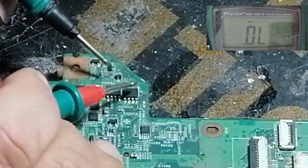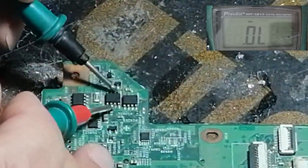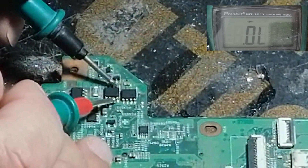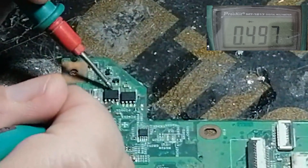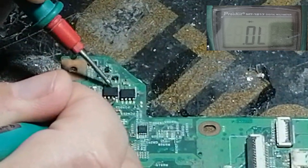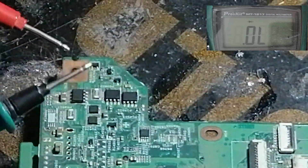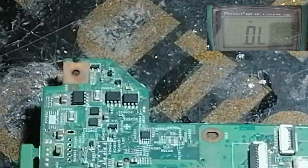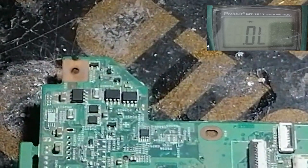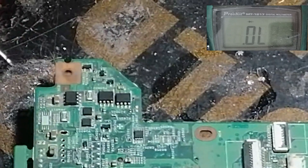With the gate also it will read a high resistance — this MOSFET is okay. Now we check the other one from this side. As you can see, there is no reading. If I check with the gate, as you can see, there is no reading. So that means the MOSFET is okay and not shorted.